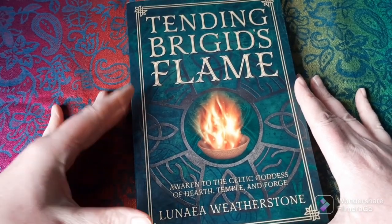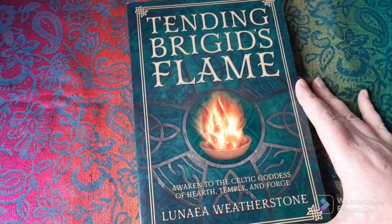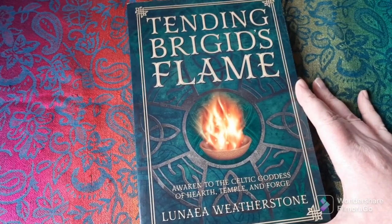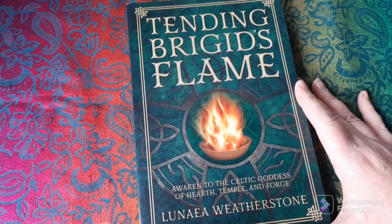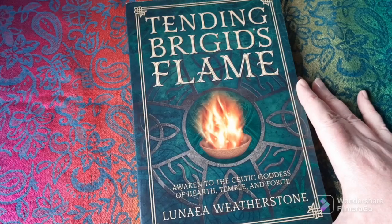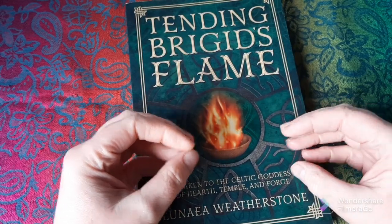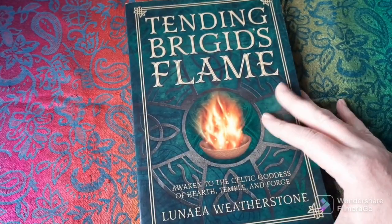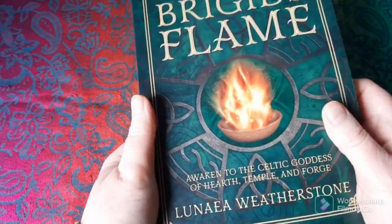I wouldn't want to put anybody off reading it — I enjoyed it. I think when you're working with a particular saint or goddess, everybody will have ways in which that manifests for them. I'm not going to share too much of my own personal journey with Brigid today, but I wouldn't want anyone telling me that my experience of Brigid isn't valid. And I wouldn't want to try to insist that everyone else should experience Brigid the same way as me. So I think there's space for people's individual interpretations of the goddess, and a book like this takes the lore and pulls it into a modern setting of how an individual can work with Brigid in daily life. It's a longer book, and one you could dip in and out of as well as read straight through.